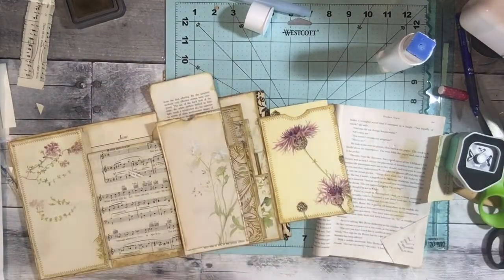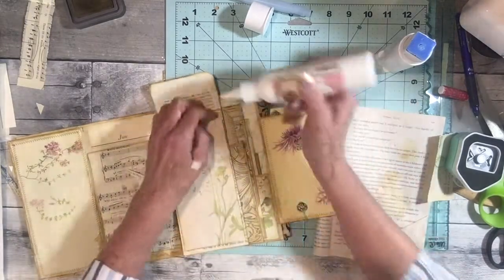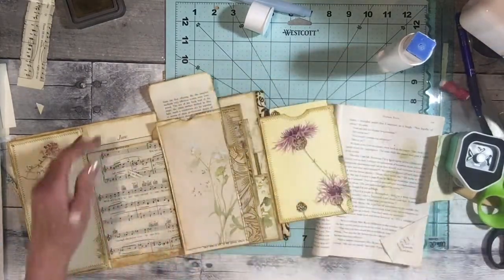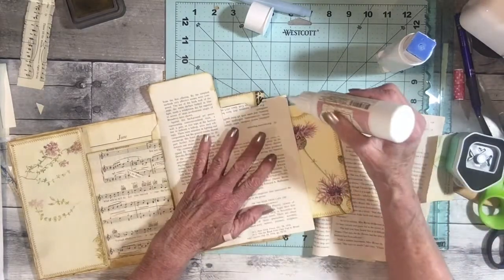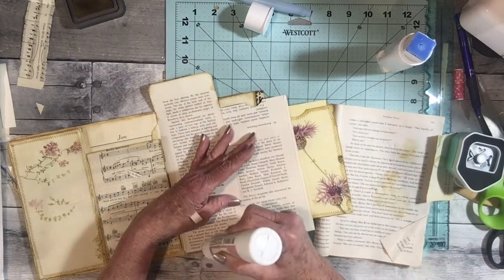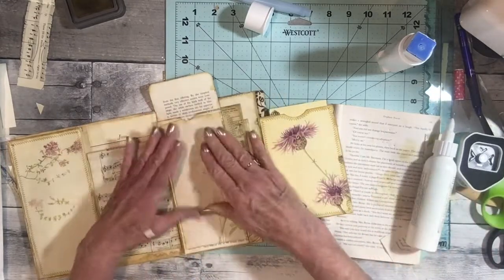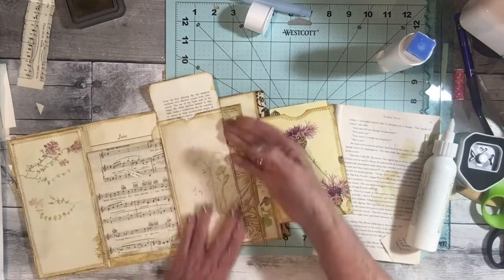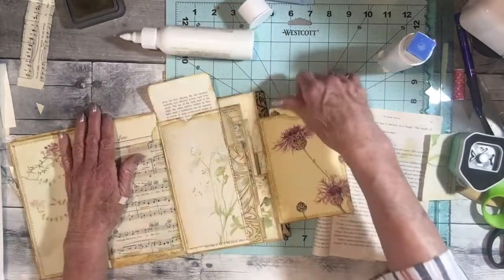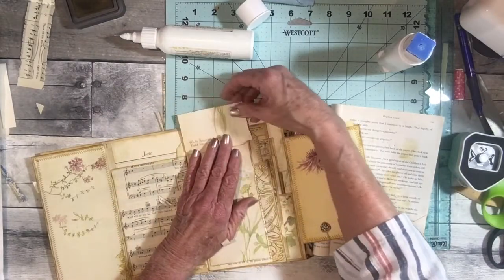That little spot - I guess it's stuck down. Let me glue this down here. I'll have to make tags to go in this. I'm trying to think how I could have done it differently, on the side maybe. I think I'm going to just put this up there.